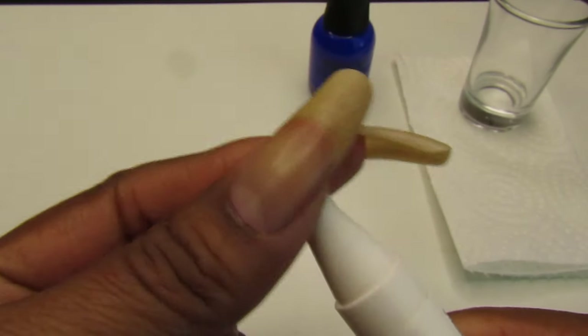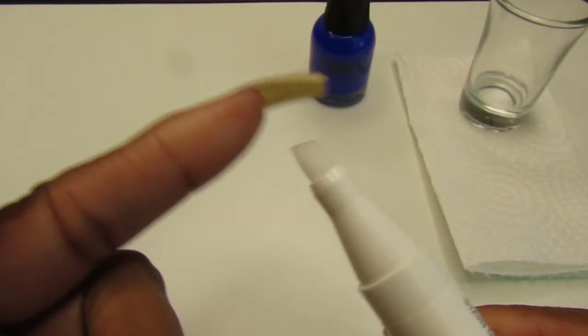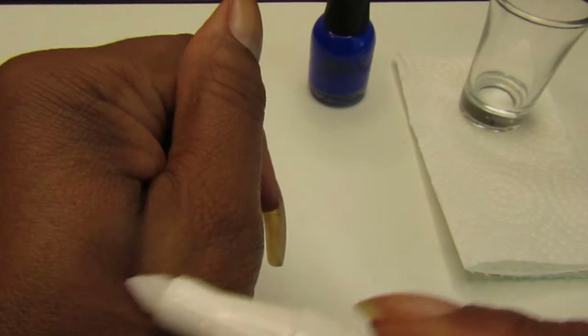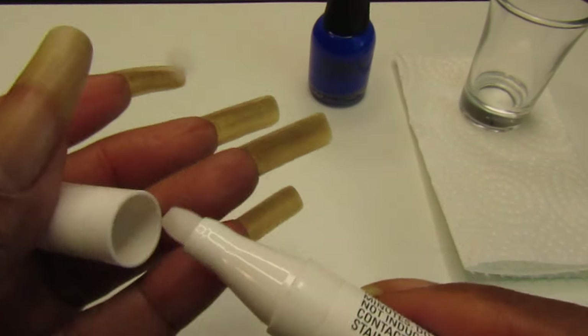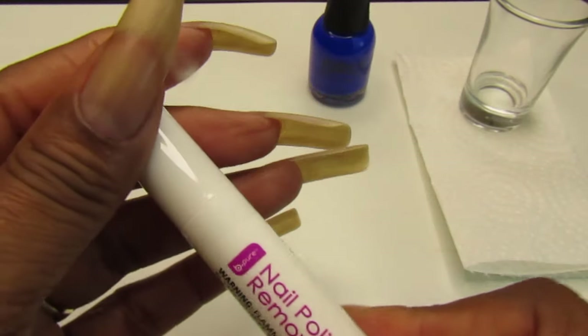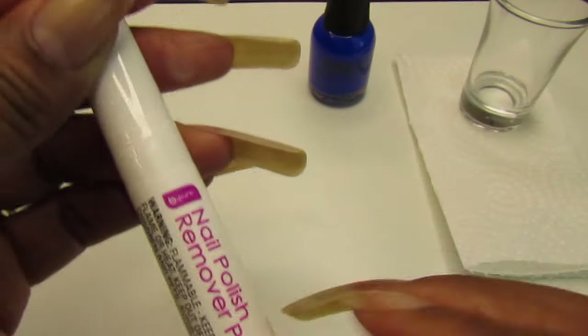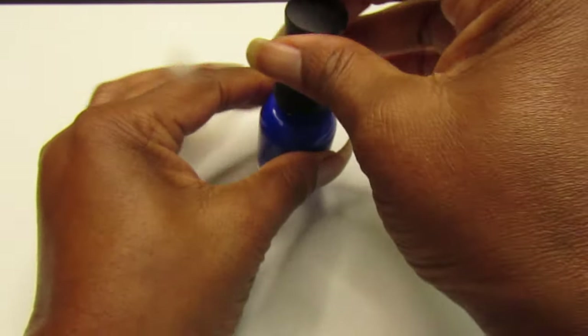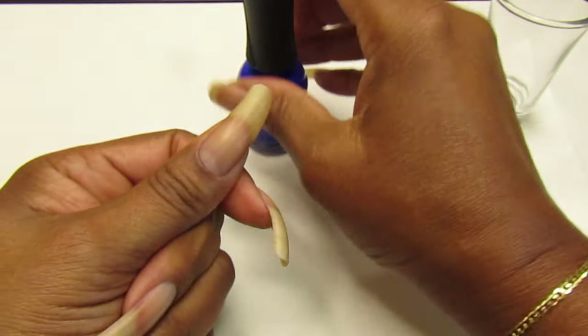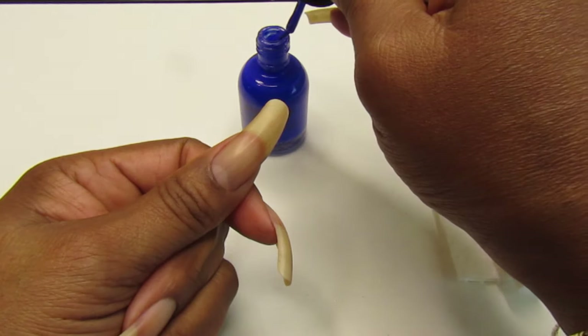It does smell like remover, but it looks almost dry — so we'll see how that's gonna remove polish. When I go to the Dollar Tree now I don't even see this pen anymore, so if you guys have it, let me know if it's a hit or miss for you. If you've already used it, let me know down below — I'd love to hear from you!